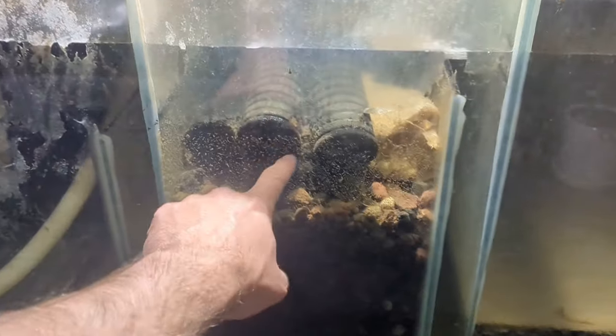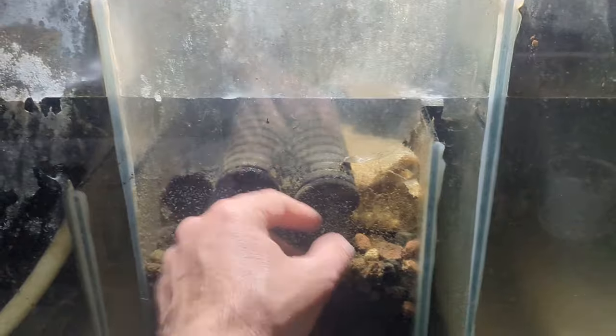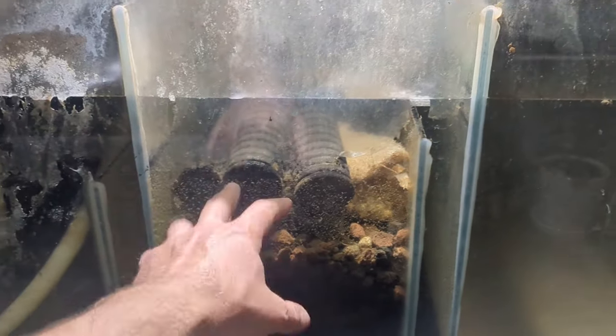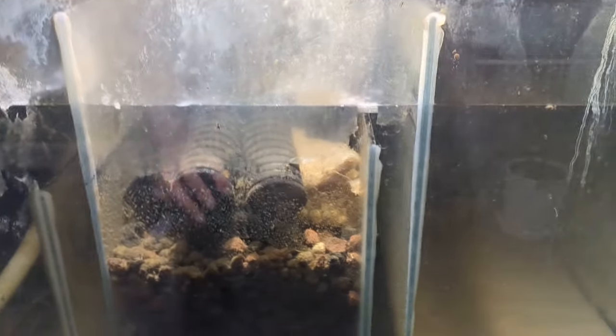You can see I've also got some double-headed sponge filters, just some sponges in there, just to keep them seeded if I do need to set up a tank straight away — biological media ready to go so a cycle won't start from scratch. Having some filter media on hand in your sump is really handy, just in case you need to set up a tank for any reason.